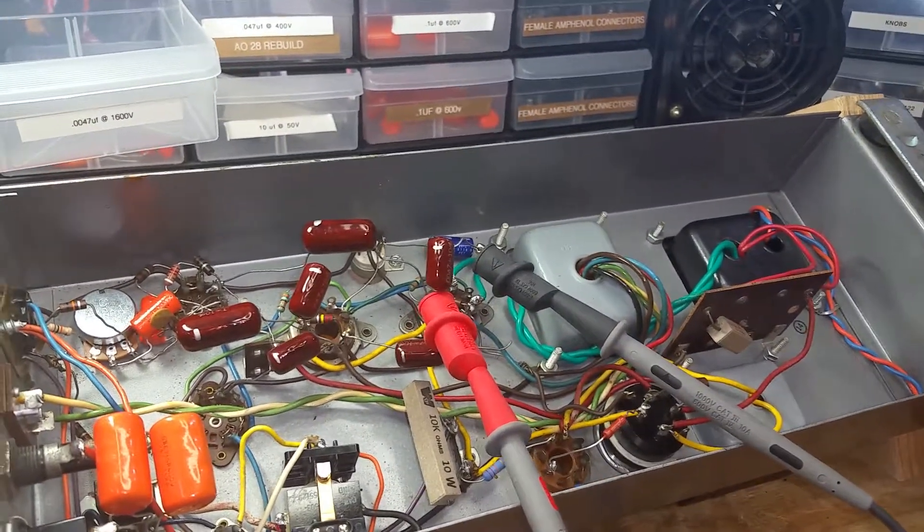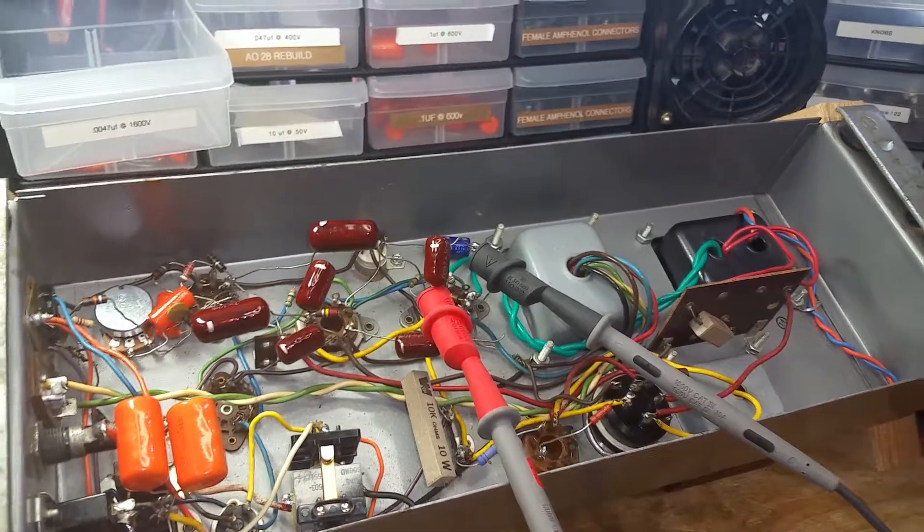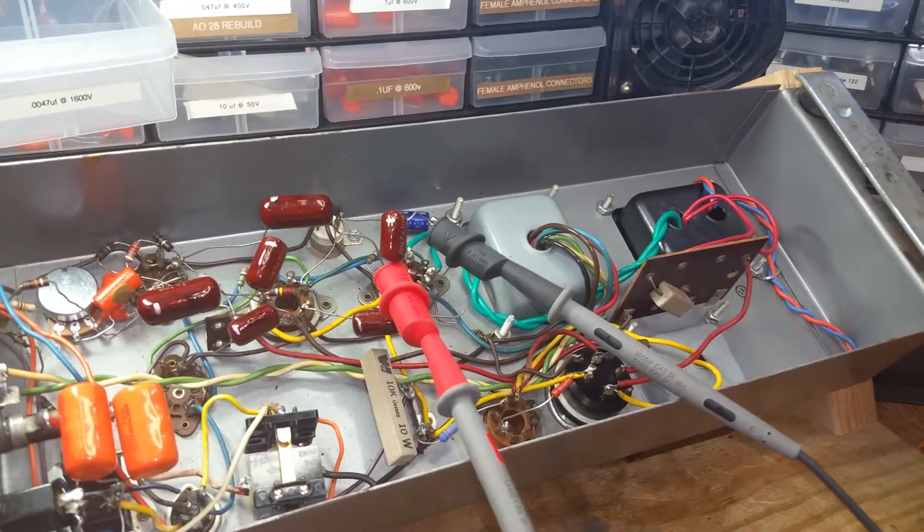Hopefully that should resolve any other problems that we've been having with this amplifier. Till the next video, Dr. Kemp. Peace out.